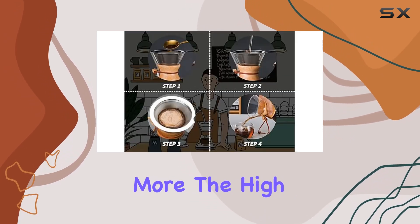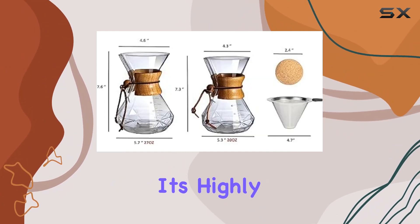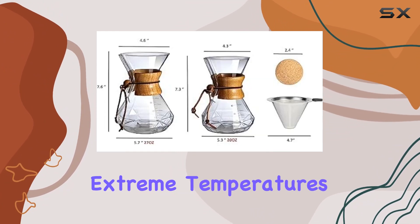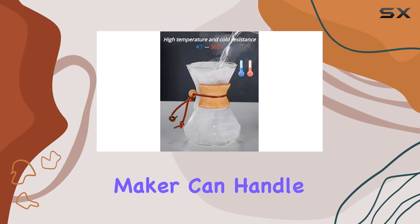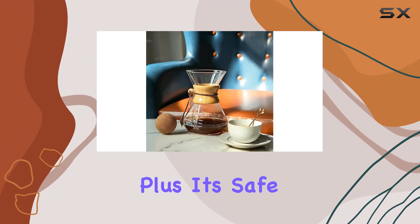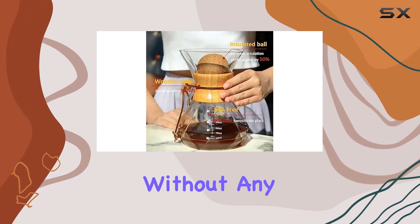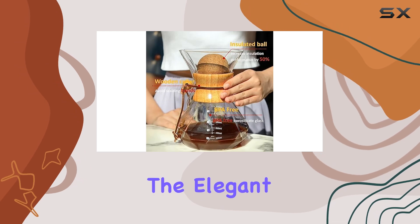The high borosilicate glass construction is not just about looks. It's highly resistant to extreme temperatures, ensuring that your coffee maker can handle the heat without compromising its integrity. Plus, it's safe for alternating between hot and cold brews, giving you versatility without any worries.